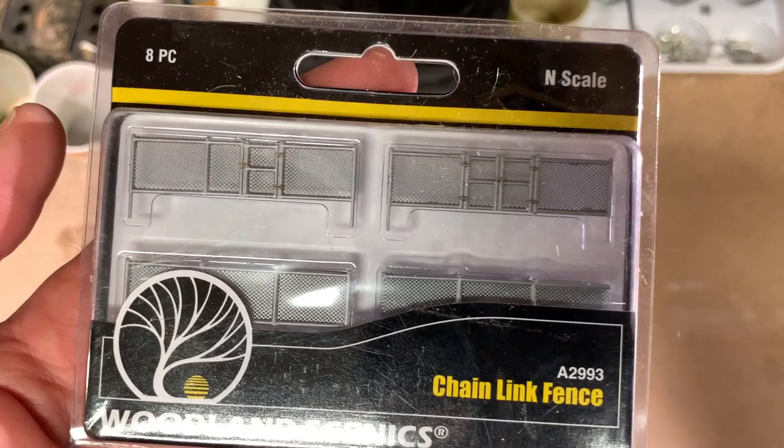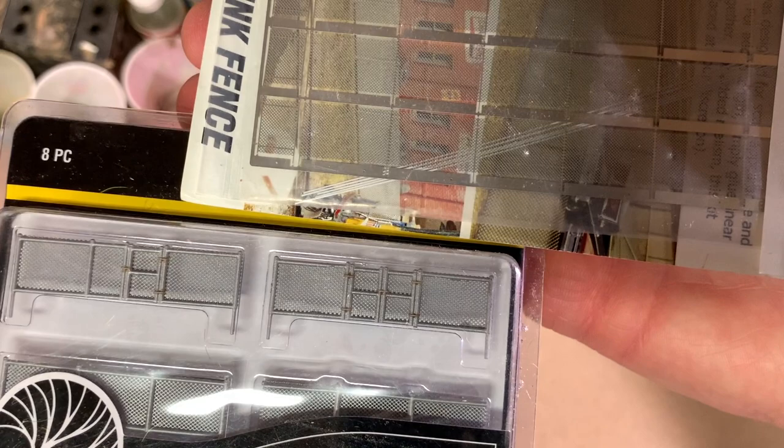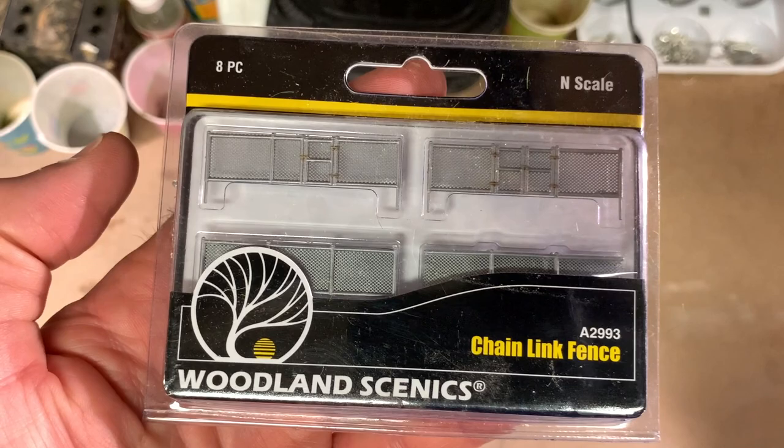Because this Woodland Scenics fencing is somewhat larger than scale in terms of the posts, it is going to be more durable than something like the BLMA kit, which is a much more scale product. You can see that the included posts in the BLMA kit are dramatically thinner than what you have in the Woodland Scenics kit. So while it's not exactly to scale, especially in terms of the posts, the added durability can be an advantage — especially for a portable layout where I plan to install this fence kit.